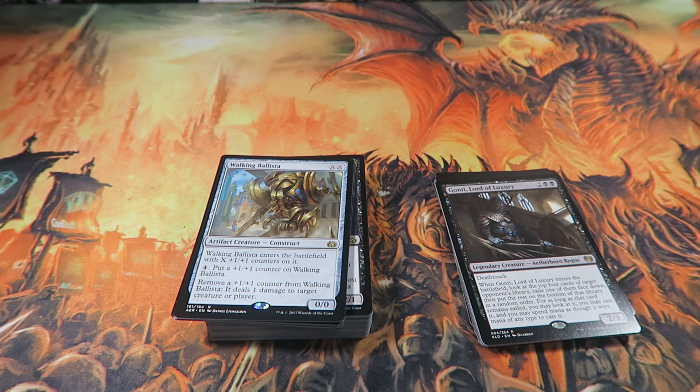I absolutely believe this is the best product that Wizards of the Coast has made — possibly ever. Is that going too far? Possibly. But the fact that you can literally pay thirty dollars and be able to play at Friday Night Magic is amazing. These aren't perfect but they're good enough, and I think that's the most important thing — they're good enough that you can play out of the box and be okay.